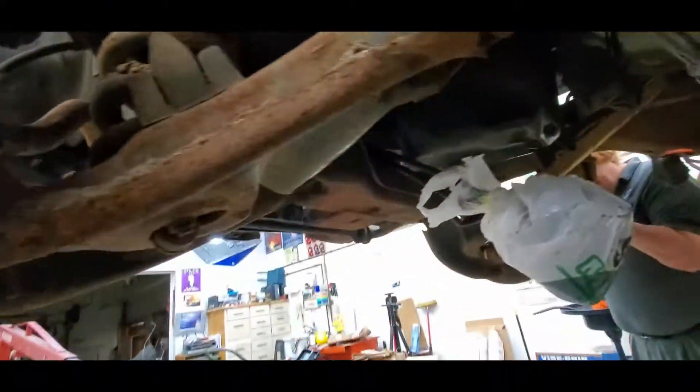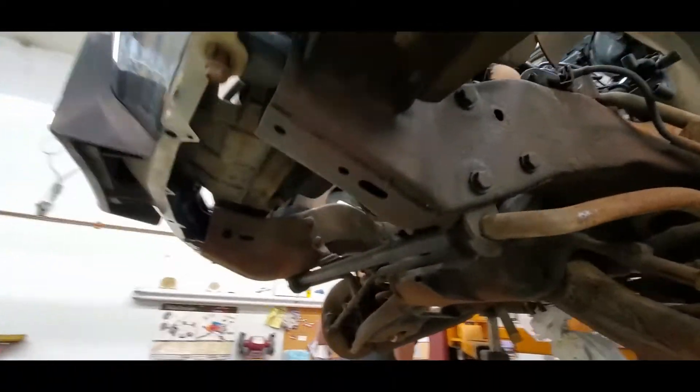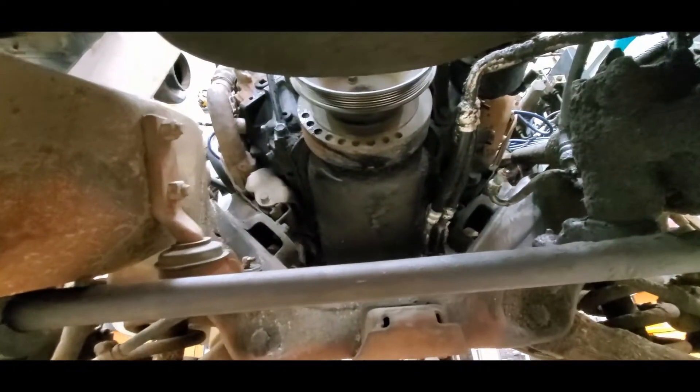Here is this big old mess. We're going to loosen the motor mounts while we're up here, and they're as easy to get at as they're going to be — they're not going to get any easier.